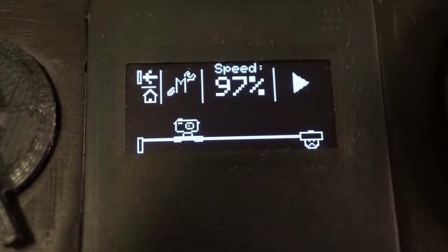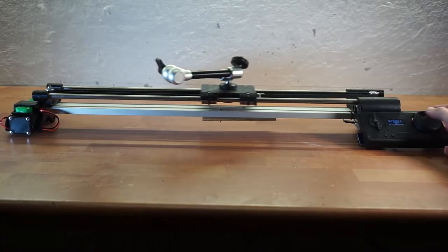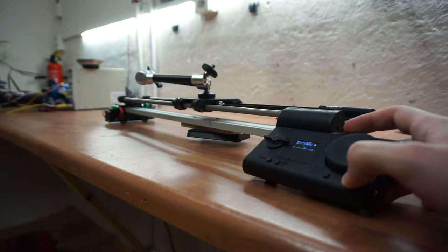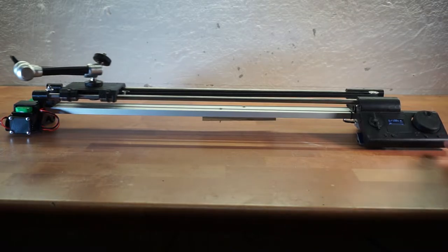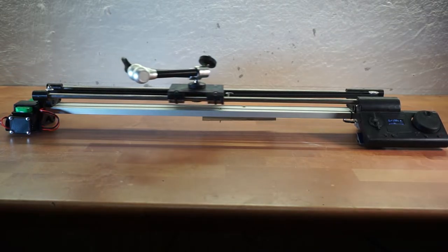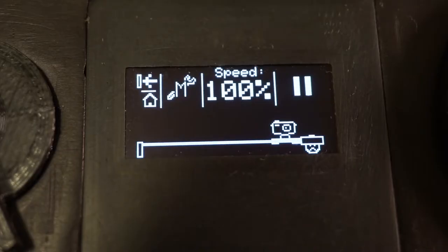I can adjust the speed and direction, even when it's moving. On top of that, it will stop automatically whenever it hits either end and it will also change the direction. So that's pretty convenient. That's pretty much everything for this mode, so let's move to the manual mode now.